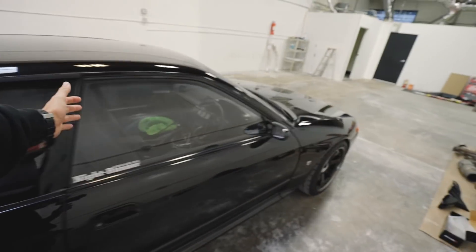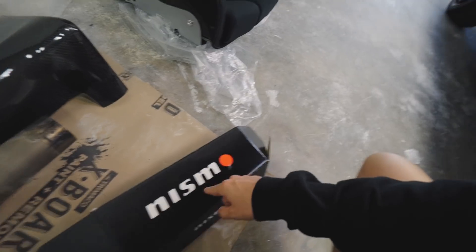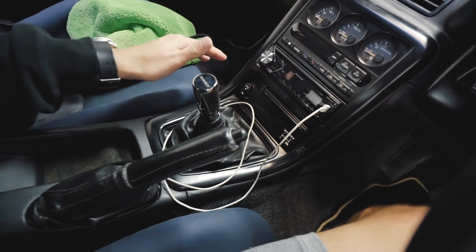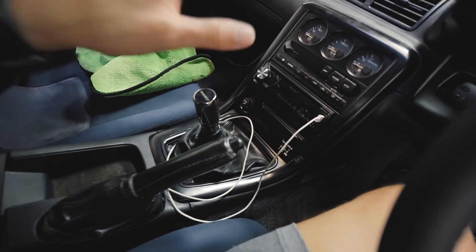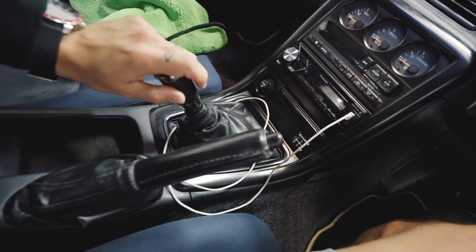We're back with the GTR — we still have a lot of work to be done. Today we're going to test something I've been very excited about ever since I got it in Japan. This is the Nismo quick shift for the R32 GTR. They make two versions: the stiff shift and the quick shift, which not only stiffens it up but makes it a short shifter as well. The stock GTR shift pattern is very much like a tractor — super long and not very crisp.